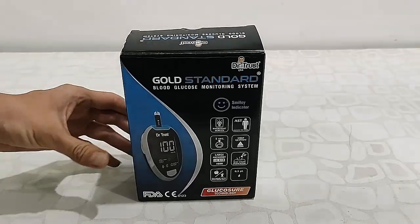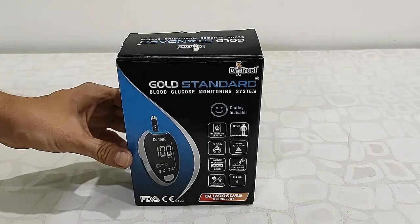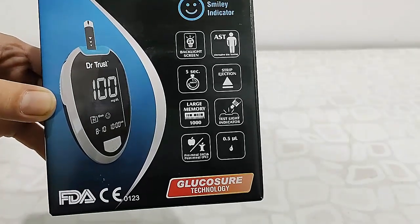Hey guys, welcome back again. I'm MJ. Today we're going to do a quick review, unboxing, and how-to-use of this Dr. Trust Gold Standard blood glucose meter. Let's first quickly unbox this and see what we're getting out of the box.